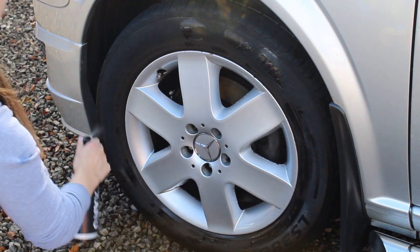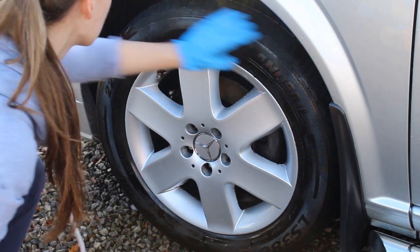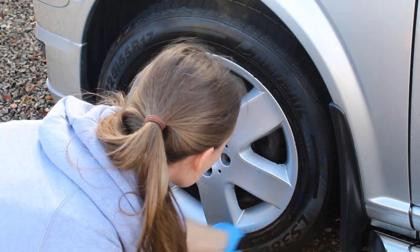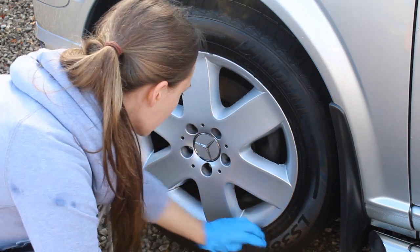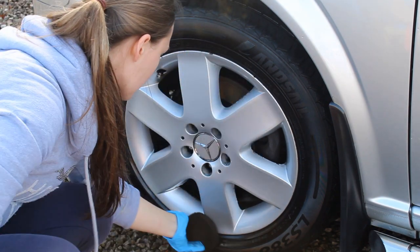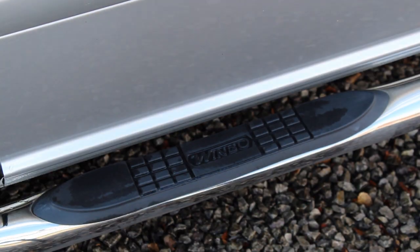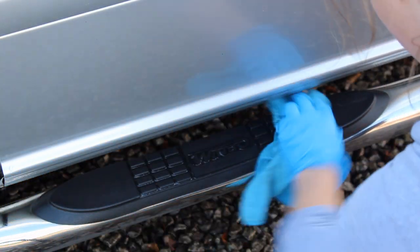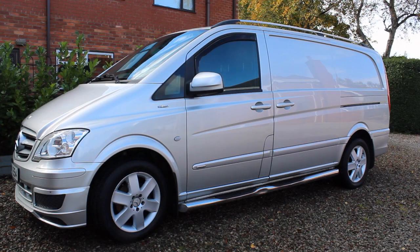Another product kindly sent over by Gavin at GB Detailing was their trim and tyre gel - actually a spray rather than a gel, so you do tend to use a little more. I really liked the finish it left on the tyres. It doesn't leave a sticky or overly shiny look - it just restores a new look to the tyres rather than glossing and greasing them, which I don't particularly like. It also did a good job on some of the trim.